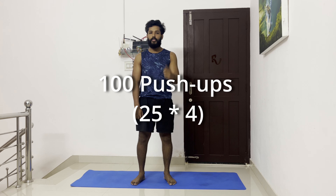So in this video, I'm gonna show you a very quick 30-minute workout plan which I've followed in the past one week to achieve this.